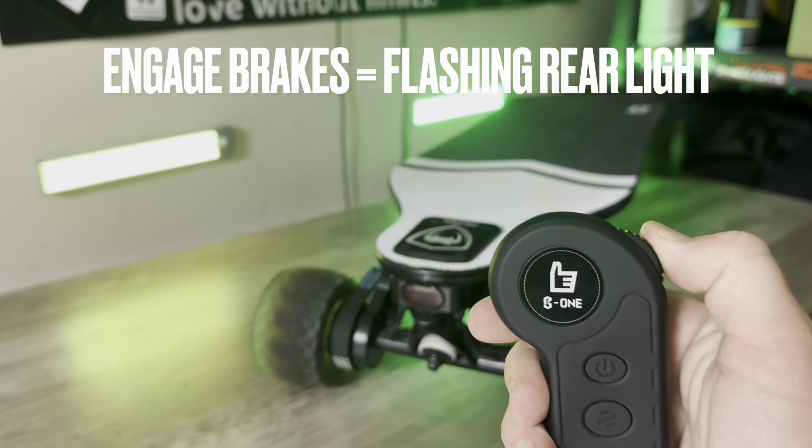Speaking of the trucks, mounted on the bottom of these trucks are already a nice clean set of front headlights. I don't know what lumens they are, but I'd say they're a little bit more powerful than the Shred Light generation one. I like how clean and neatly they're mounted — so not only do you not have to buy Shred Lights, but they don't even come close to hitting the trucks when you carve. The front headlights are integrated with the battery, so there's no need to separately charge them. To turn them on, you click the button behind the actual headlight.